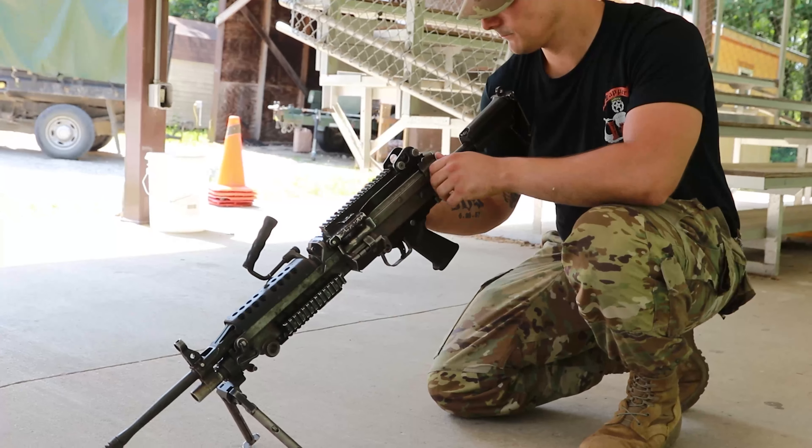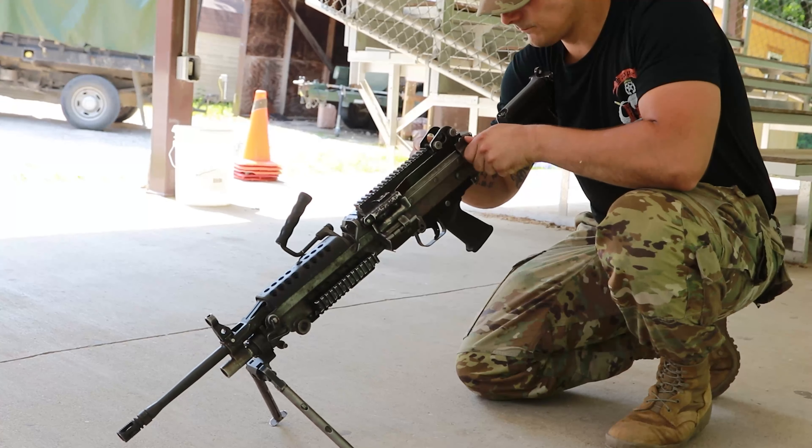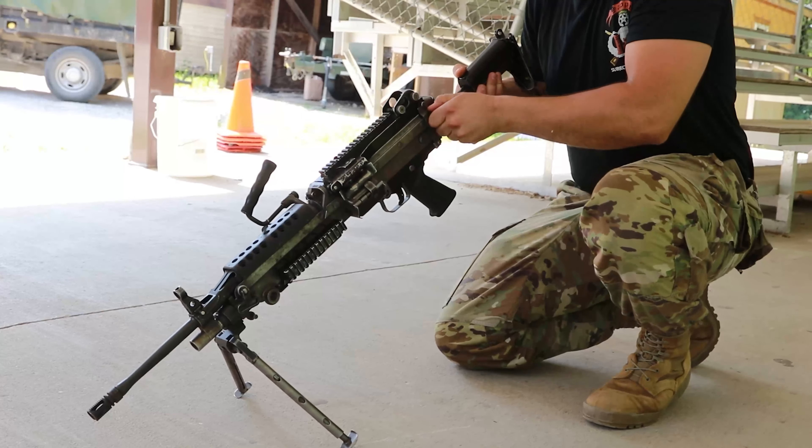After clearing the M249, you will disassemble the weapon, ensuring all parts are in their proper nomenclature groups.